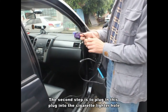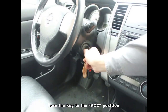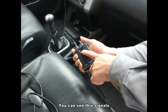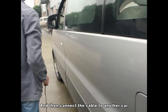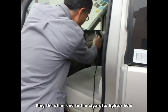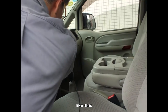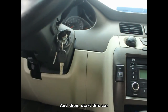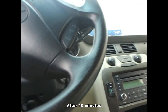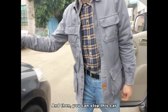The second step is to plug in the plug into the secure writer holes, and then turn the key to the ACC position, cancel the signals, and then connect the cable to another car. Connect the other end to the secure writer holes, and then start up that car. After 10 minutes, the battery will recover and you can start up this car.